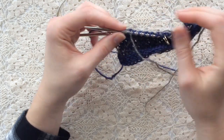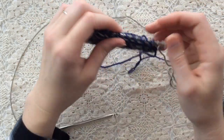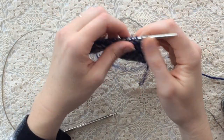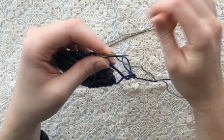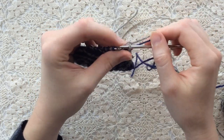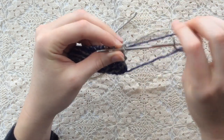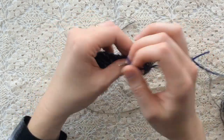Now that I've worked two right side rows, I'm ready to turn it over and work the two wrong side rows, starting with row three of the stitch pattern. Row three is the wrong side version of row one, so with the blue yarn, I'm going to slip this first stitch, then purl all the way to the last stitch, which is slipped.